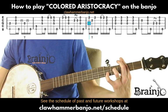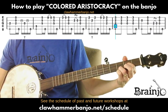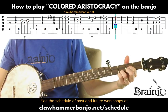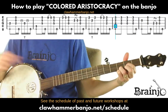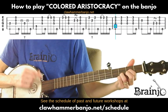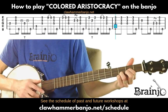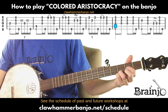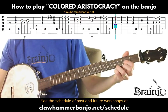Next measure: place index on the second fret of the second string and ring finger on the third fret of the first string — this forms a G major chord in this tuning. Play three emphatic strikes across the strings, and the very last time follow with a thumb on the fifth. That authoritative G chord closes one full pass through the tune.